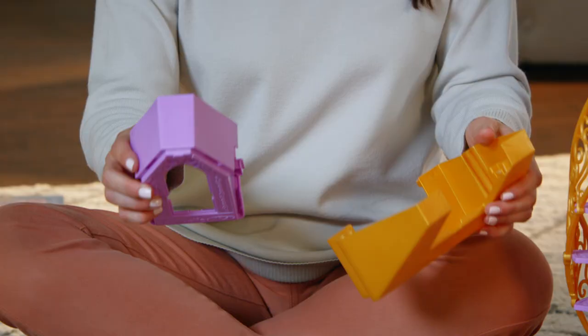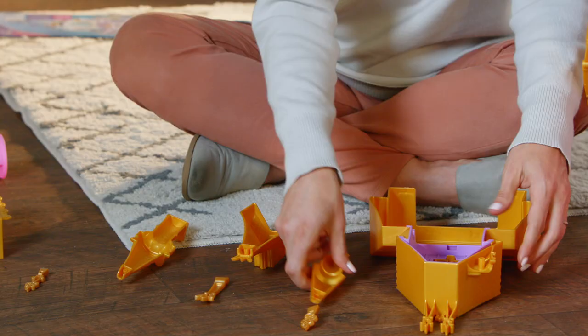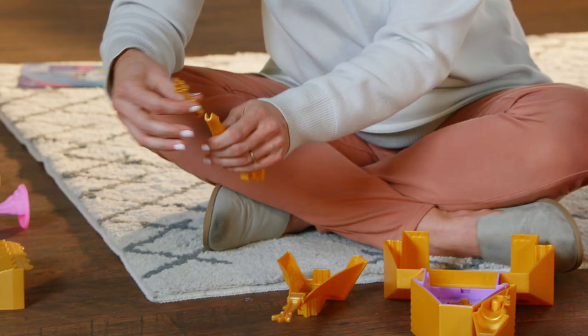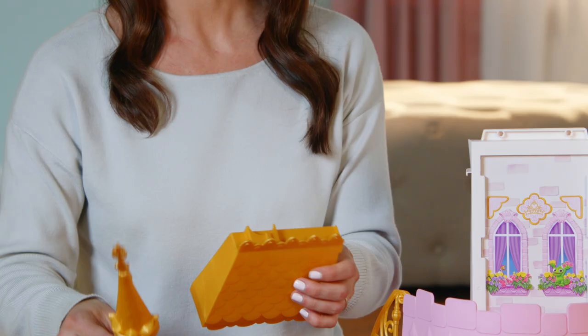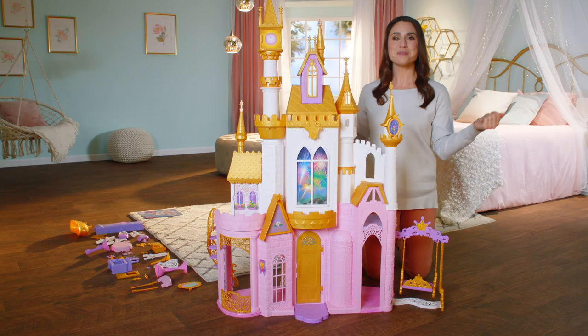Beautiful. For the extra tower window, take pieces 41 and 46 like this. Then add piece 41C and 41B to make the window. Flip it over, then add pieces 43A and B. Take pieces 39A and B and attach them together, then 42A and B. Now place the entire third floor window piece on top of the middle of the third floor like this. Add golden tower to piece 44, then place on white wall. Add the final piece on the other side. Voila! Many places to enjoy views of the kingdom.